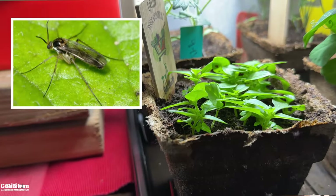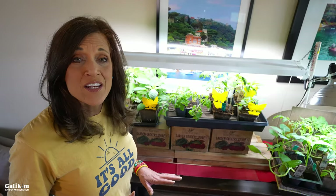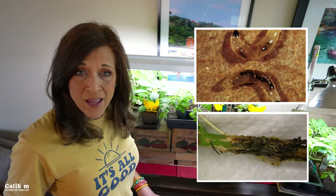Fungus gnats are those teeny tiny little flies that you see flitting around your indoor garden. Those are the adults and they really don't do any damage to your plants. But they do lay eggs in the soil which then turn into larvae. The larvae eat the roots of your plants and can kill them. So if you get rid of the adults, they're not going to lay the eggs. You won't have the larvae and your plants aren't going to die from fungus gnats. Both of these insects multiply very quickly and before you know it you've got a big problem on your hands.